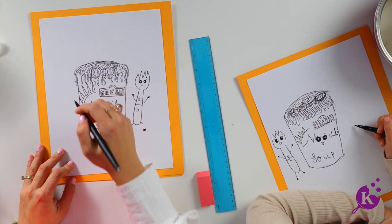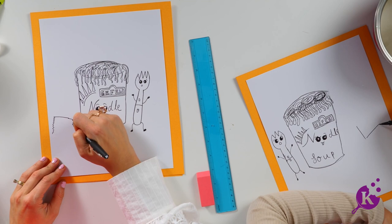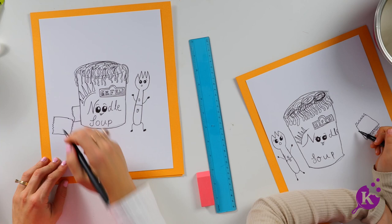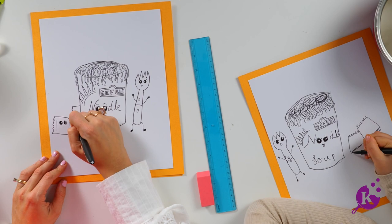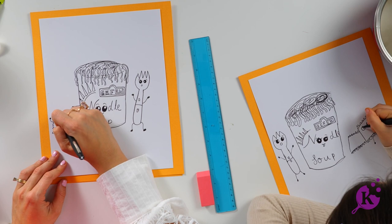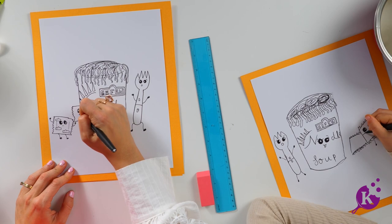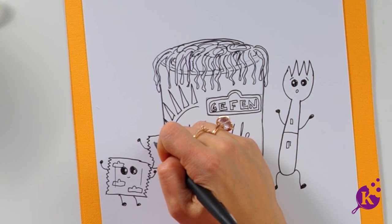Should we add the packets? All the details. So we're going to add one packet just like this over here with a little zigzag on one side. One is going to be hiding behind the soup — it's super shy. Eyes. This one's dancing, he's excited. Little Geffen label. You made yours right near each other, that's so cute. This one's peeking out.